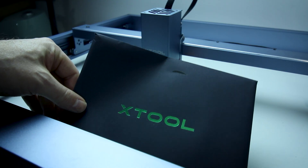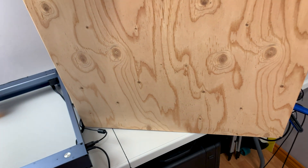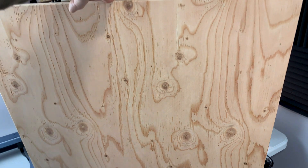Way too stinky for in the house, but it's working even by Wi-Fi. My good friend was nice enough to cut me a piece of plywood we can use for a base, and we'll get it out into the shop where it's a little bit safer to run.